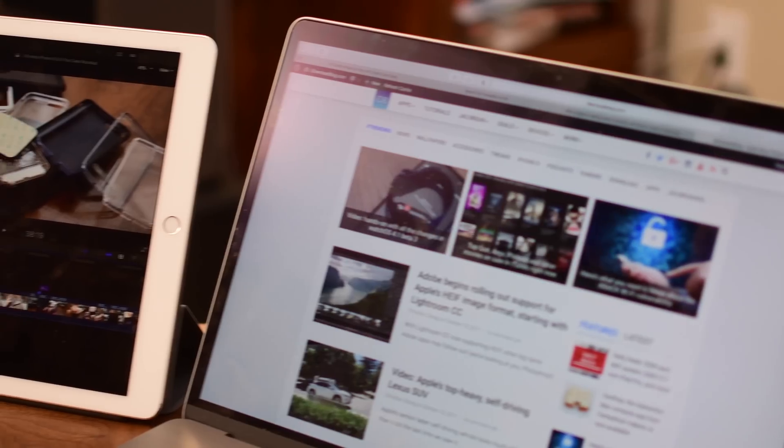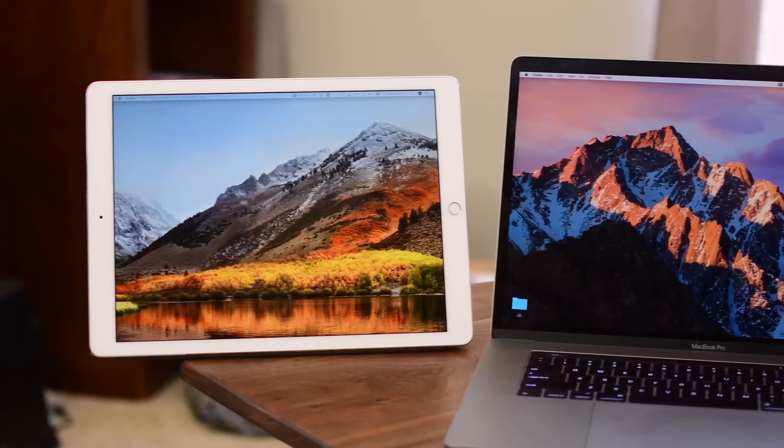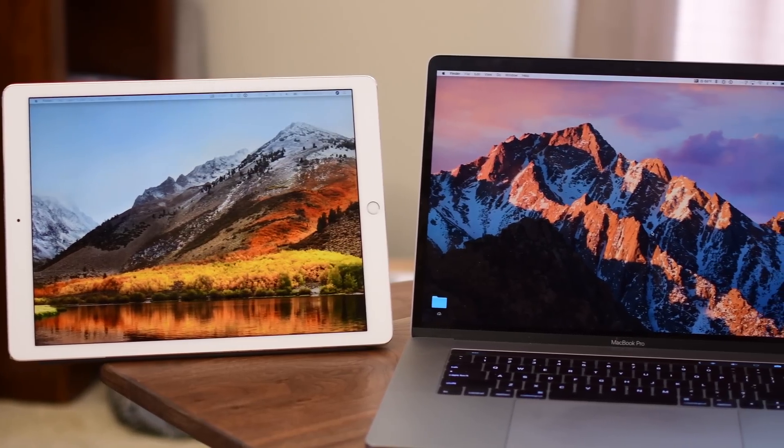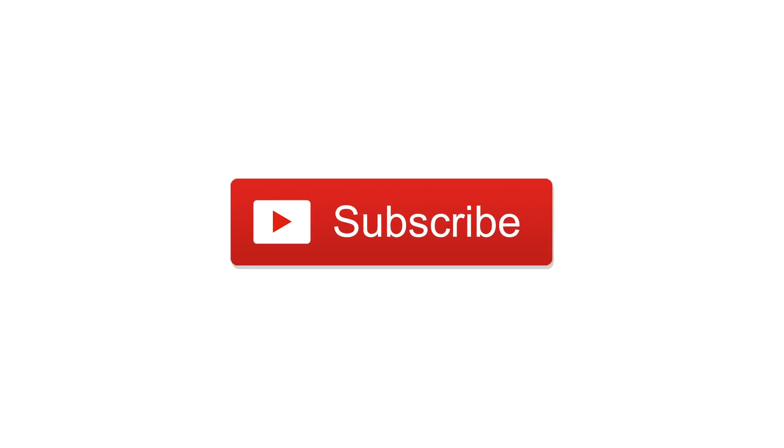Currently, Luna Display is available for pre-order on Kickstarter — you can find the link in the description below. I've been completely blown away by the image quality, response time, and zero lag when testing Luna Display, but I'm interested to hear what you think. Let us know in the comments, subscribe, give us a thumbs up, and until next time, it's Andrew for IDB.